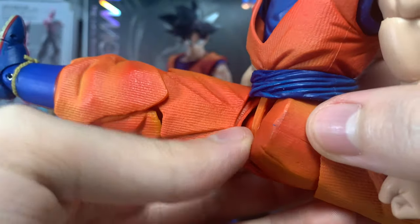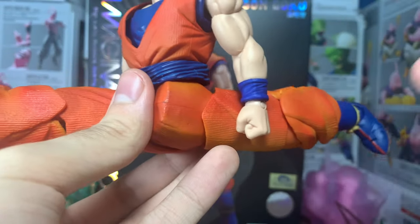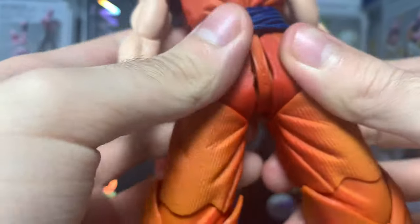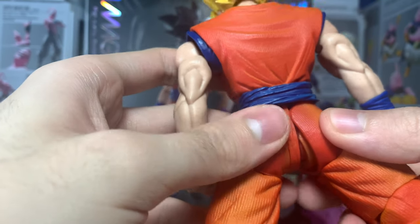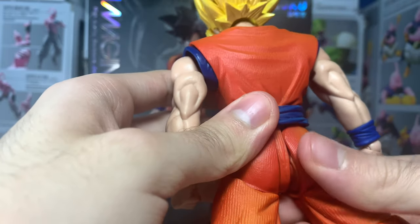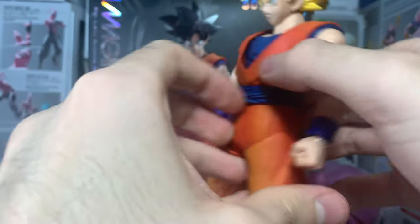I just noticed a defect — some paint rub from the belt. This leg can go back pretty far, but this other leg does not want to go back for me. There's one leg that wants to go back, and this leg doesn't — pretty stupid. It's because the sculpt right here is preventing it from going back — it's colliding with this other part. You'd have to shave this part off, which I could do but I'm not going to. Hopefully it's just a problem with my figure.